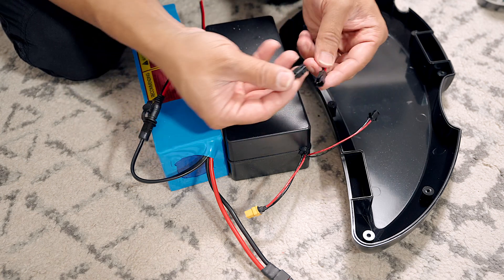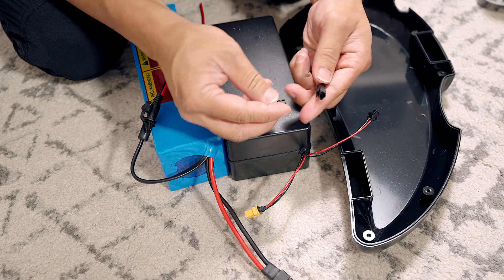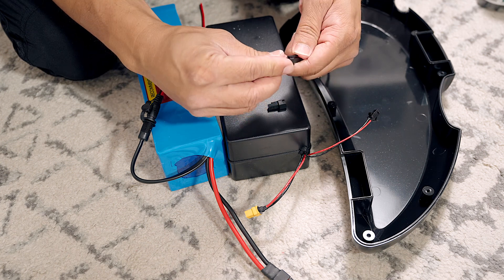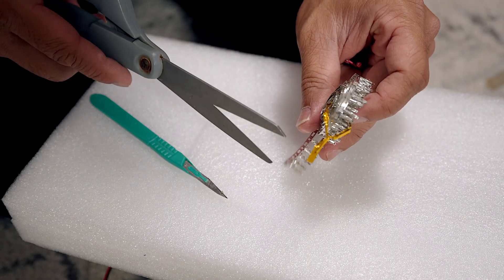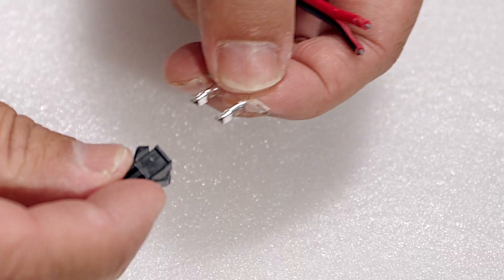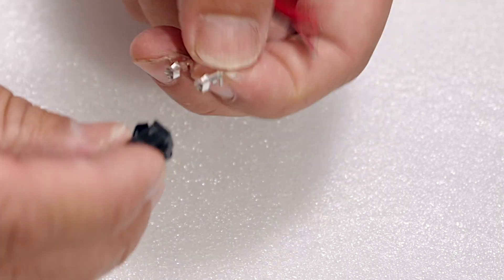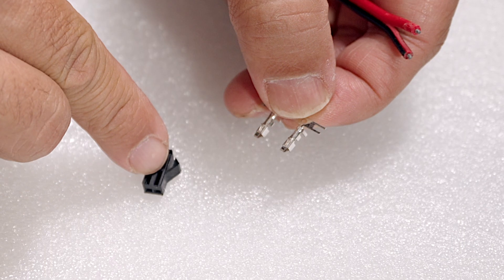I got these JST SM2 pin 2.5 millimeter connectors. They come like this — it's actually two pieces. Take it apart and now I've got this piece that hooks on here. The crimp heads: I'm gonna grab two of them. Based on visual inspection, these crimp heads are gonna go in like this — this hook is gonna latch right here and stay in place.